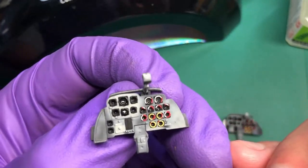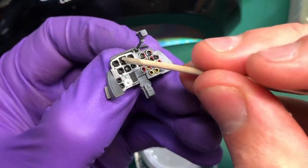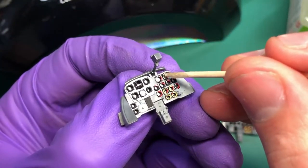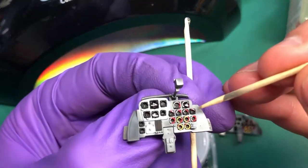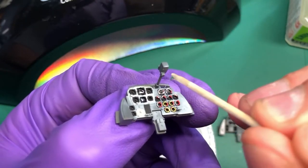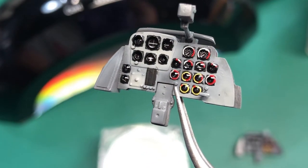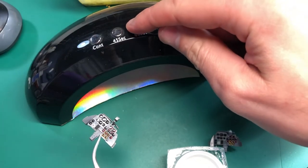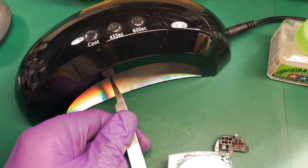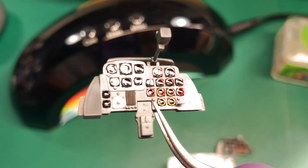Keep going and do the rest of the instrument panel. If it doesn't self-level and it sinks, just put more in and it will self-level and mix together — there will be no air bubbles, so you should be fine. When you've put all the top coat in, that's what it should look like before being cured. Set the UV lamp — I've set it at 60 seconds — and when cured it should look exactly the same as when you first put it in.